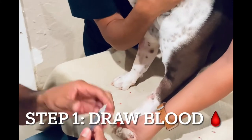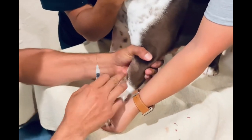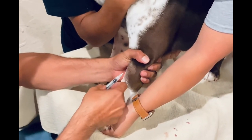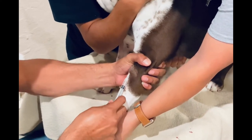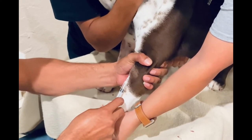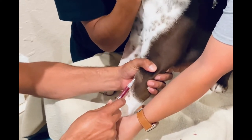When drawing blood, you want to apply pressure on the paw and stretch the leg. Feel for the vein and insert the needle. Once you see a little bit of blood in the needle, you know you're in the right place, and just proceed to draw two to three cc's — it's perfectly fine for this test.